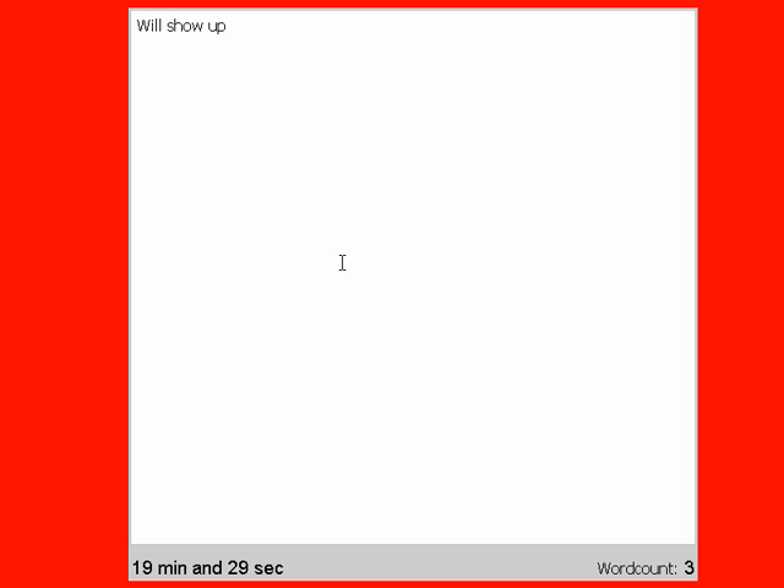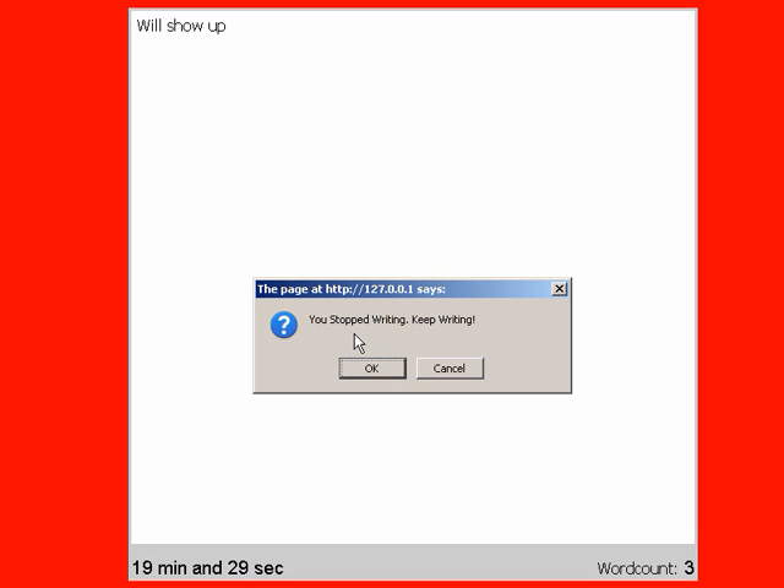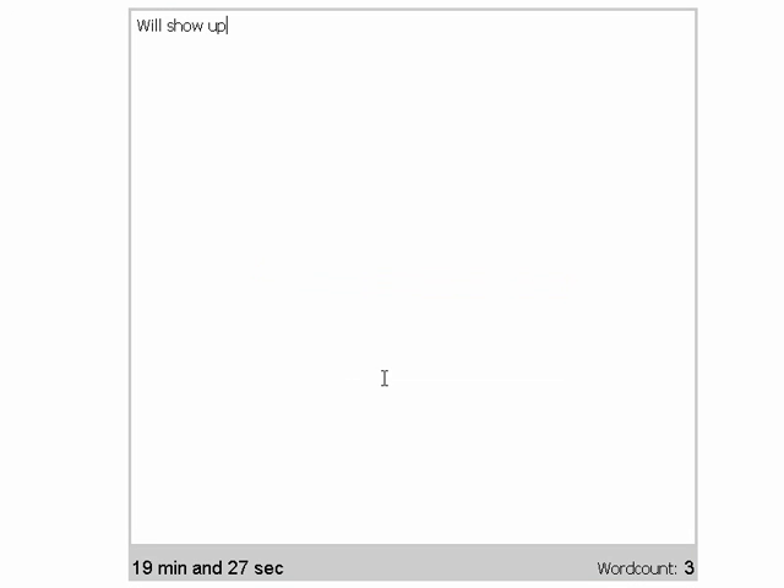And this is gentle mode, so the consequences are just a little text box that pops up and says 'keep writing.' And when you press OK on that, it starts the countdown again — another 20 seconds till you need to start writing again.